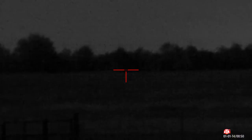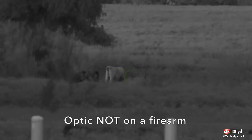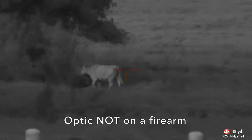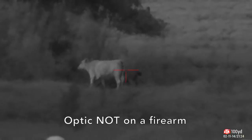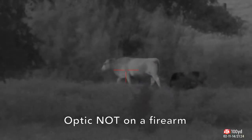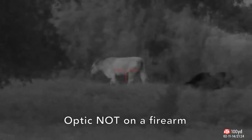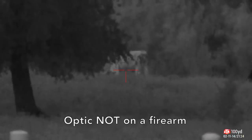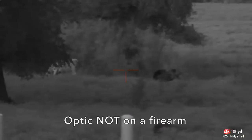Here's some quick sample footage at sundown. Please note this is not mounted to a firearm — it's simply mounted on my tripod. I wanted to let you see what it looks like at sundown with no illumination whatsoever, with the sun beyond the horizon. This is what you can expect with the optic.